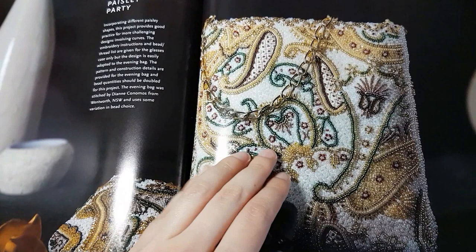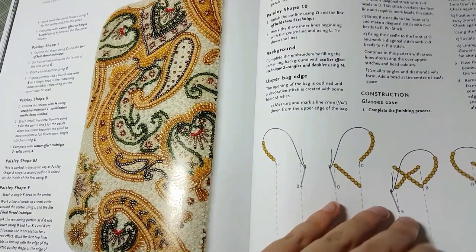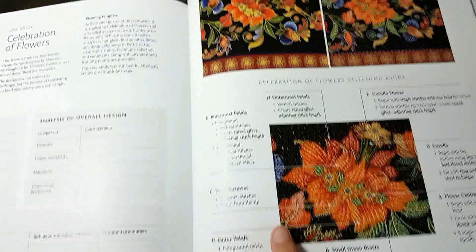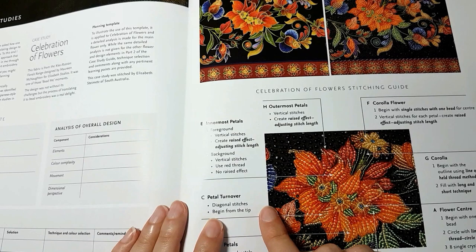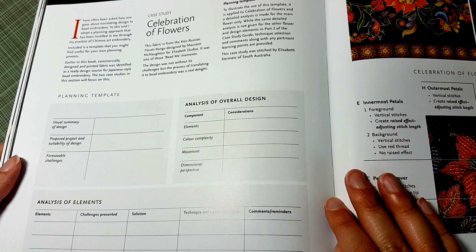What I'm really happy about — best section ever — is the case study section. She walks you through the purchase of the fabric and how she designed her bead embroidery. In Japanese-style bead embroidery, they often buy printed fabric that is perfect for beading, then find the right beads and figure out where to use a raised stitch effect or a couched line. There are two case studies, and she'll walk you through the process and even include a template for you to use if you want to design your own pieces.